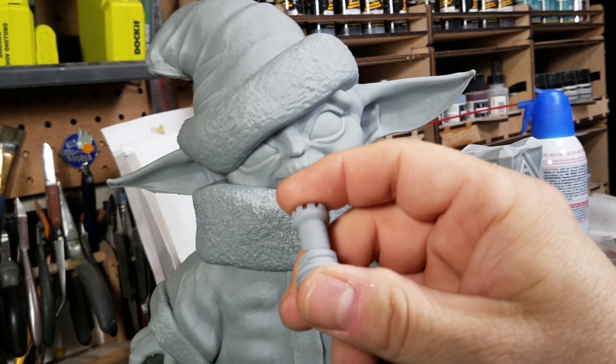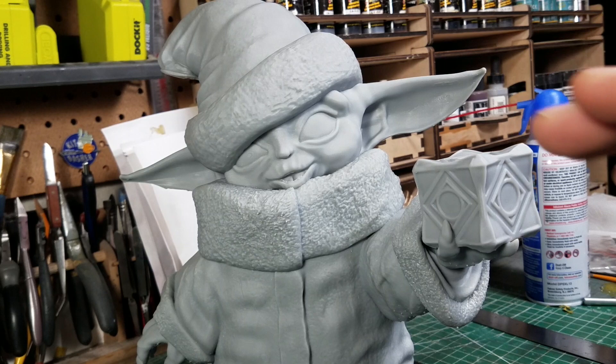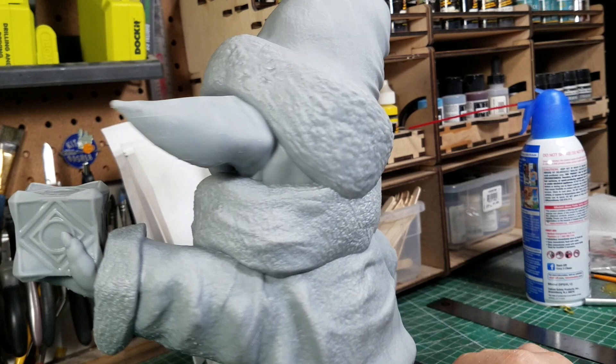What I was really impressed with — I wish I still had the mini here — is that where the ears are on the mini, it's paper thin and you can see through the resin, and it printed perfectly, really nicely detailed. So it's a cute little guy, and I got this printed just in time for Christmas.